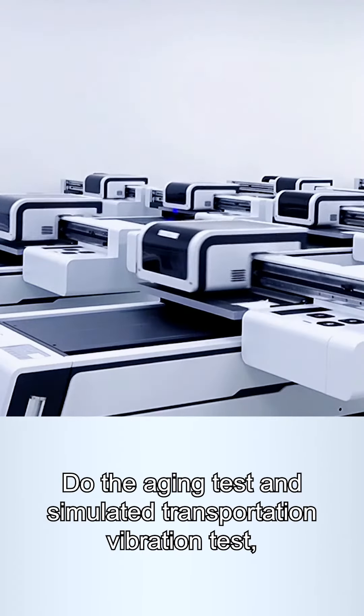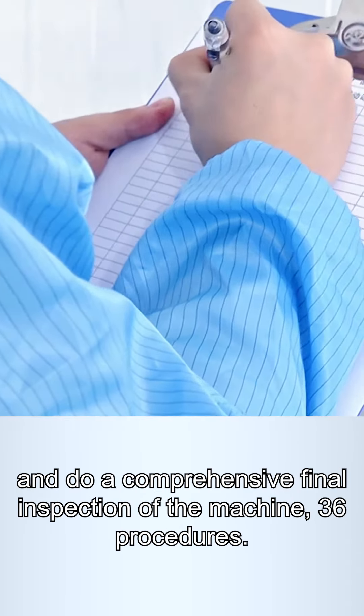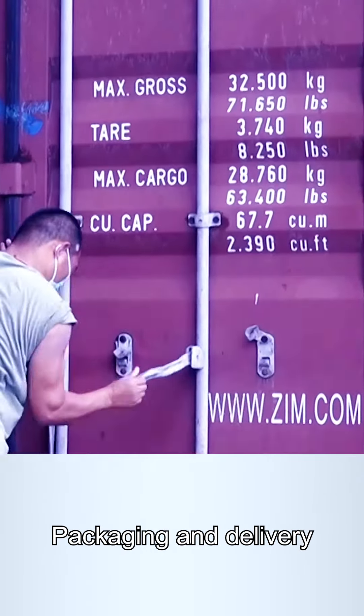Do the aging test and simulated transportation migration test, and do a comprehensive final inspection of the machine. Packaging and delivery.